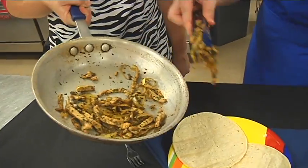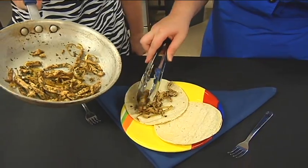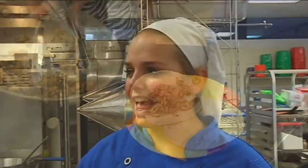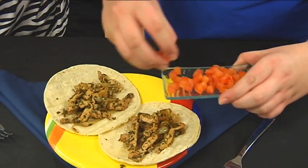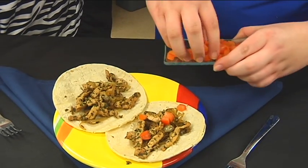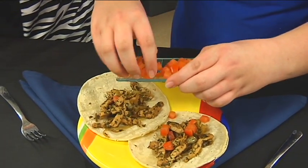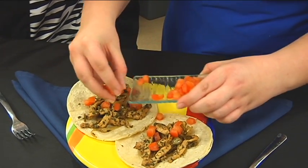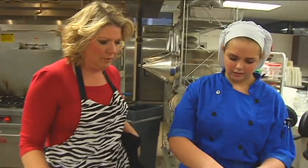What you do is take a little bit — you don't want too much. About half a cup. And now you add your tomato and your lettuce. You can add as much as you want. The calorie count on this taco is about 79 calories per taco. A little lettuce on there.